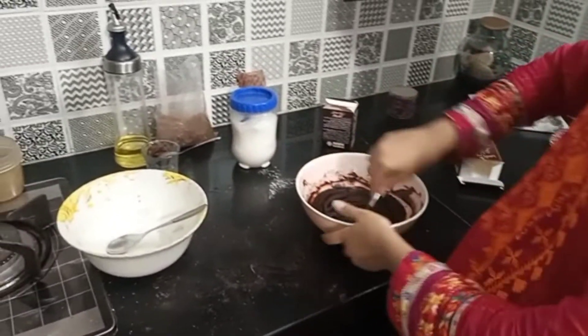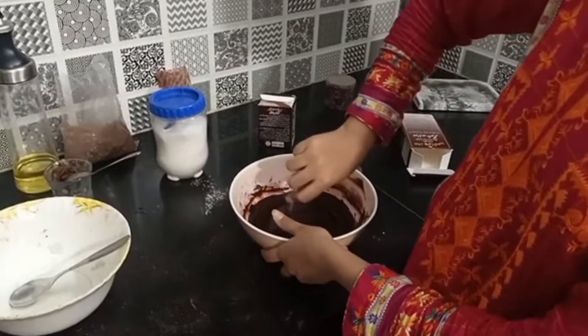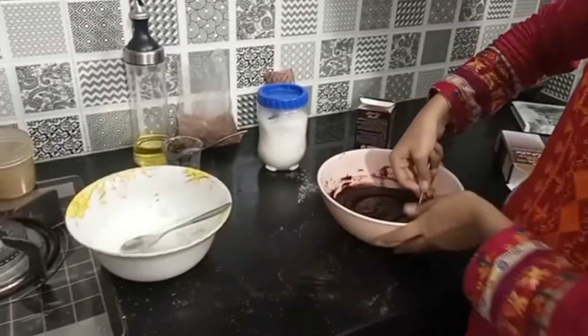Day 2. Mahanur is making a chewy brownie. The kitchen has made so much mess.